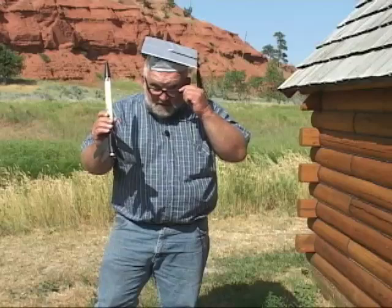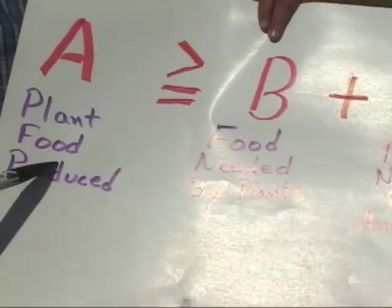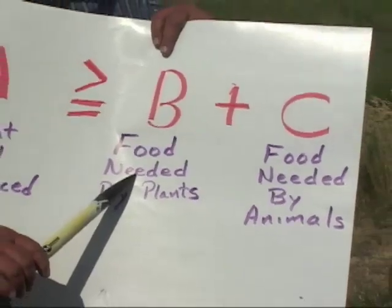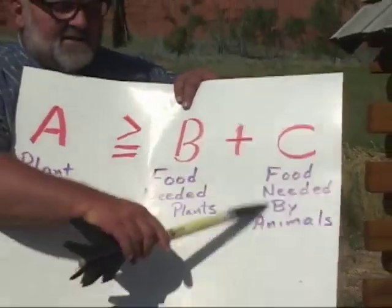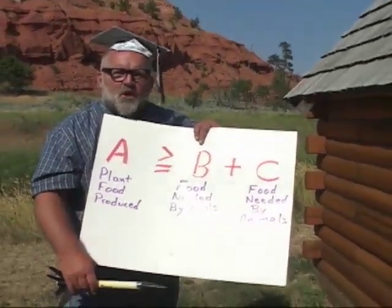There is a basic equation that must be applied when you graze animals on rangelands, and it isn't rocket science. The total food that the plant produces must be greater than or equal to the food needed by the plants for their own health and vigor, plus the food eaten by the animals, or the whole system goes kaput.